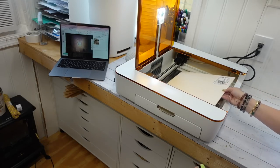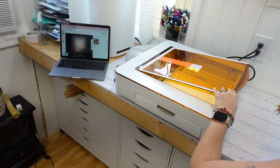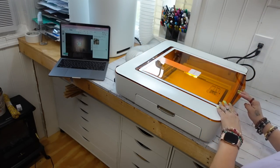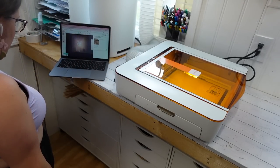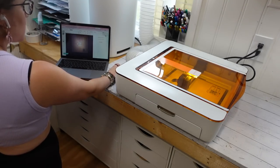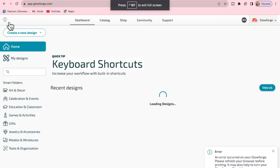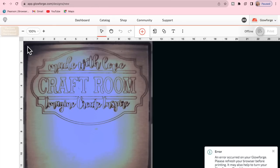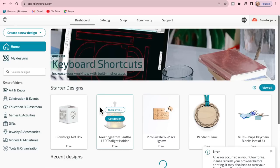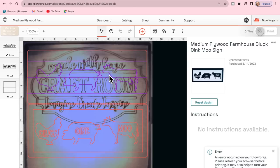If you know nothing about the new Glowforge Aura, I wanted to tell you how amazing this thing is. It is so simple to set up and use. It's only 19 pounds, so it's perfect for a craft room, and it has a live print preview. It fits perfectly in my craft room where I didn't have room for a bigger one. It cuts depths up to one fourth of an inch and a variety of materials such as wood, leather, acrylic, paper, and even iron-on vinyl. It also engraves photos on any material and brings your creative ideas to life in minutes.